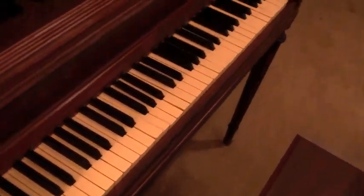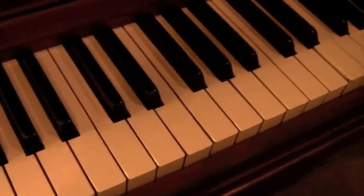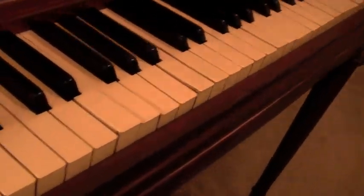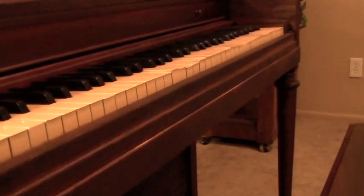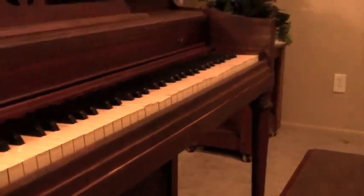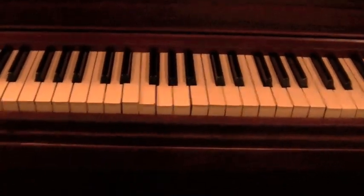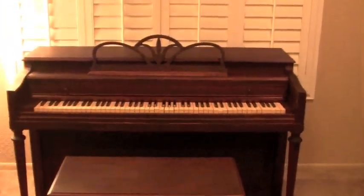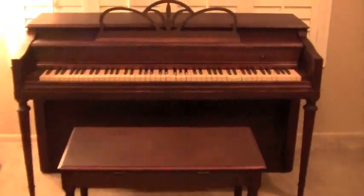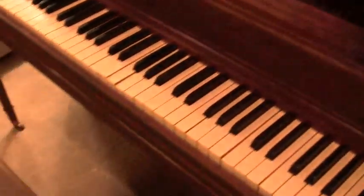What I would say is the only flaw of this piano — if you can see here, maybe from an angle — the keys aren't totally level with each other. Some of those keys kind of stick up higher than others. I'll show it from a distance too. That's from a distance. And then I will play it for you so you can hear what it sounds like.